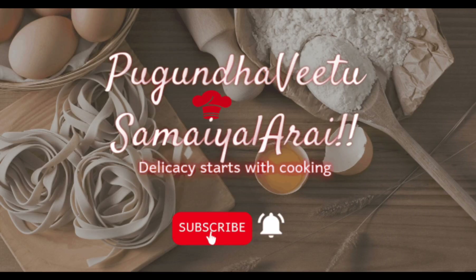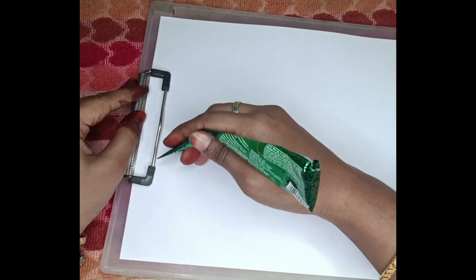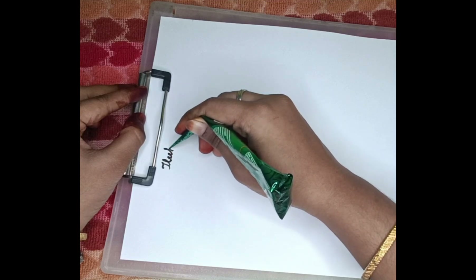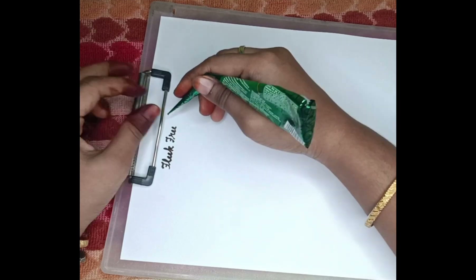As-salamu alaykum, welcome to our channel Pukundavita Samiray. In this class, we will get the free mehendi class. In class 15, we will get the third design. First, we will use the design on the top of the elbow. We will start the circle, start the design, and use the engagement concept.